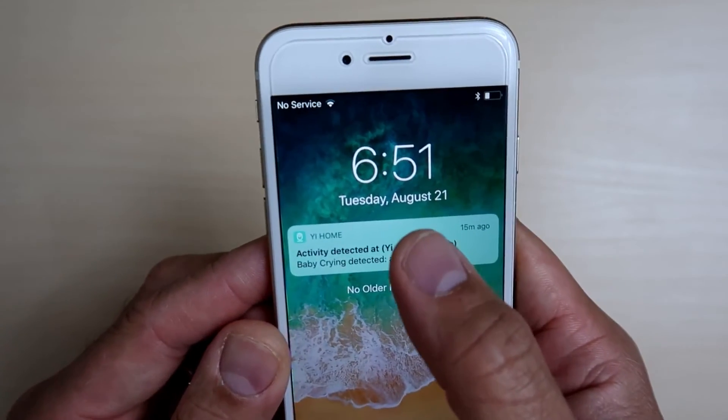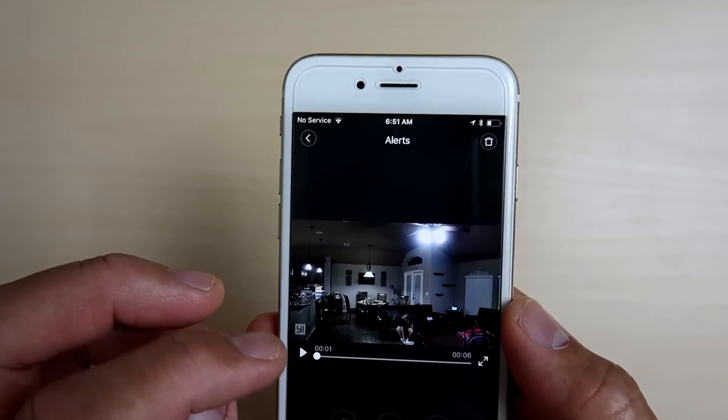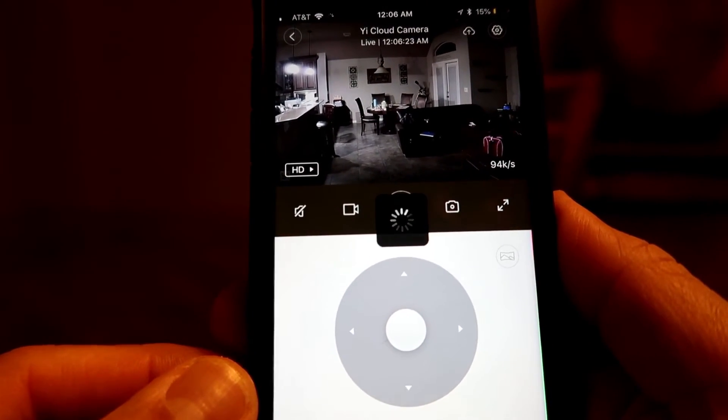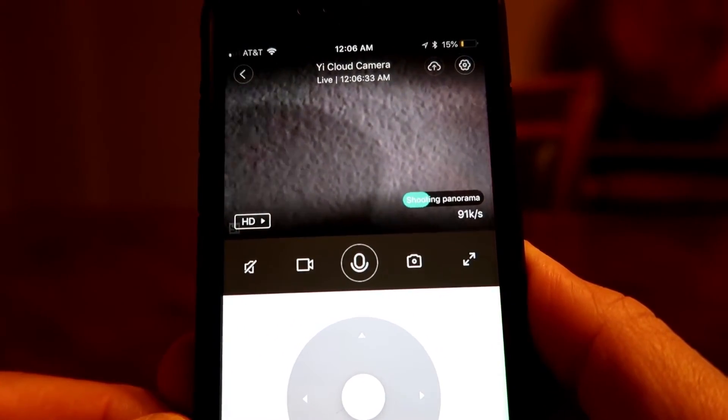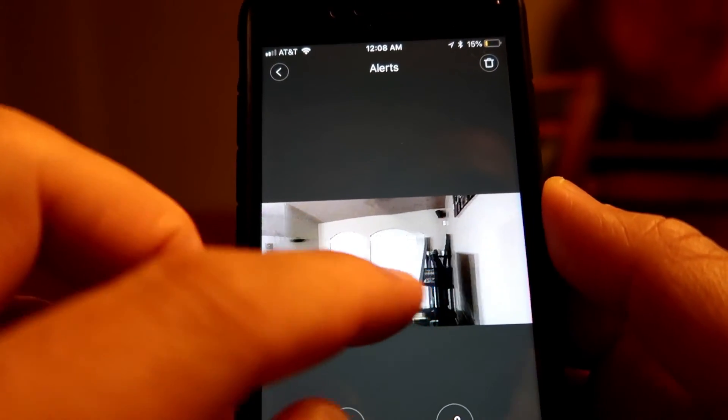Now remember, the free alert is limited to only 6 seconds, or 10 seconds with motion tracking. But you can install a micro SD card and then you'll be able to view the whole footage including before and after the activity was detected. It also gives you alerts for motion-detected activities and has a baby crying alert notification. It has a panorama capture feature, which allows the camera to take a panoramic photo with just a click.